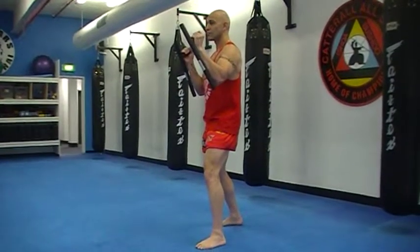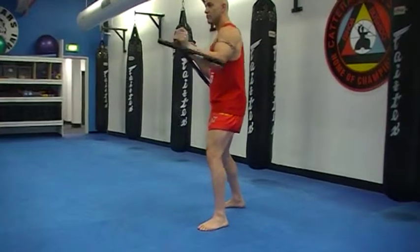Second, midsection strike, flick out and return. Go, left hand and right hand.